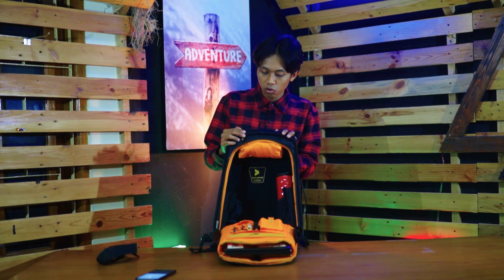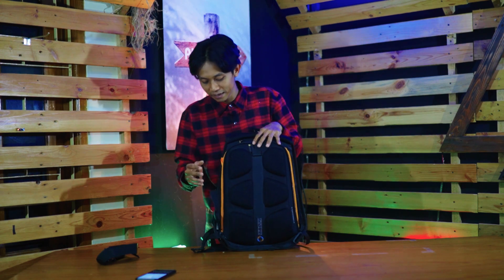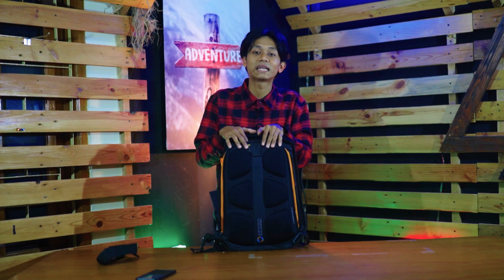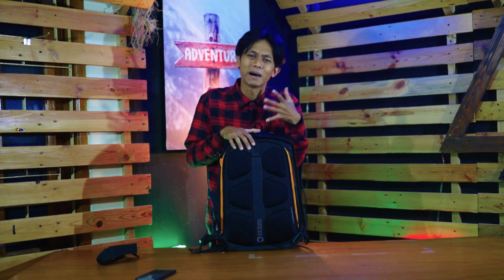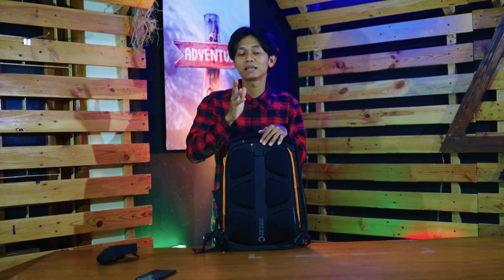Jadi untuk jangka panjang sampai 5 tahun — karena mereka kasih garansi 5 tahun — ini akan awet dan busanya tidak akan kempes. Kalau kalian bingung mencari tas untuk kantor karena sudah new normal dan WFO lagi, pastikan tas yang kalian beli memenuhi kriteria: minimal aman dari maling, barang-barang aman dari benturan. Pilih tas yang berkualitas, dan Calibre ngasih garansi 5 tahun, satu kali penukaran.